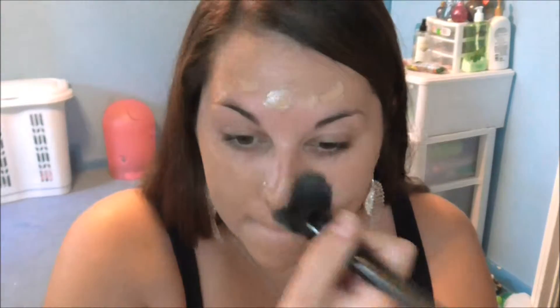So I'm just going to use my Elf flat top brush, and this time I'm just using water. Last time I used a setting spray, but it works just as good and you're not wasting setting spray. I have a couple of freckles right here that can be covered up with concealer, but I'm just going to use foundation just to make sure.